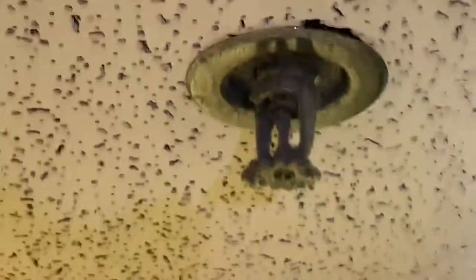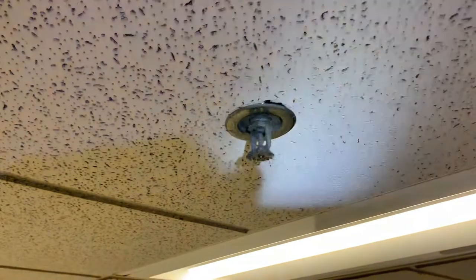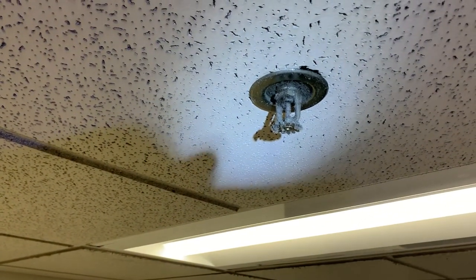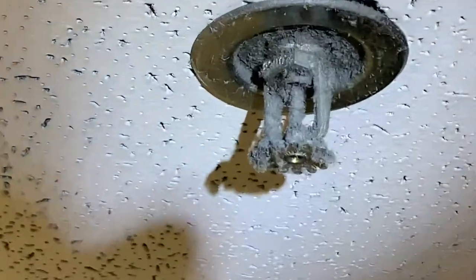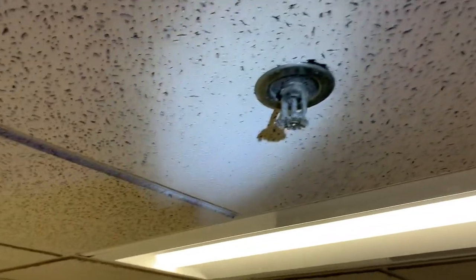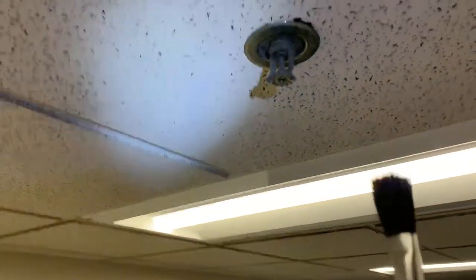Let's dial you in here — oh, you see that fire sprinkler head? It is loaded with dust, and that's not good. So what we're gonna do is take this brush and carefully — very carefully — clean these heads.